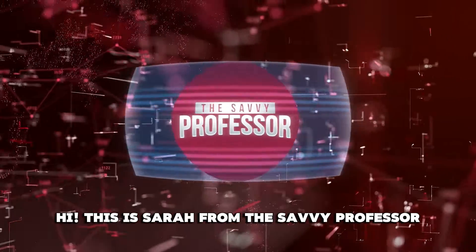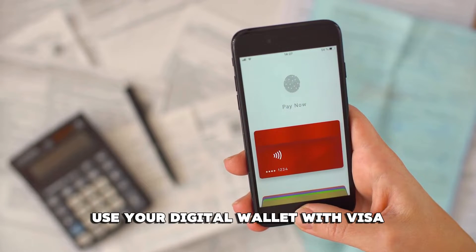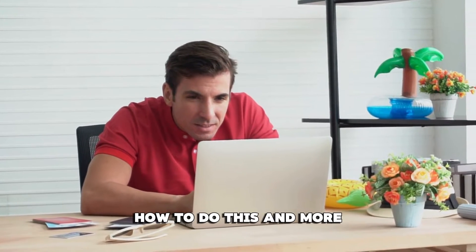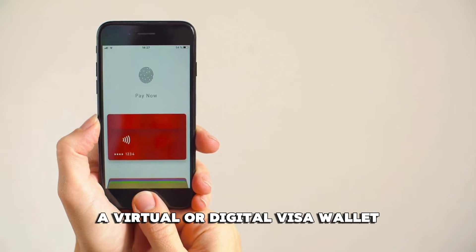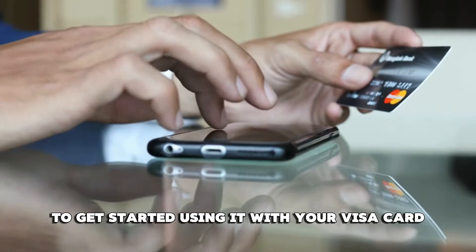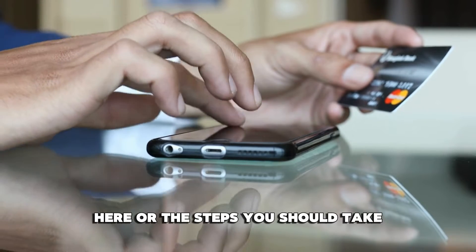Hi, this is Sarah from The Savvy Professor, and in today's video we'll talk about how to use your digital wallet with Visa. Make sure you watch until the end of the video to learn how to do this and more. A virtual or digital Visa wallet is a convenient and more secure alternative to the physical cards you're probably used to. To get started using it with your Visa card, here are the steps you should take.